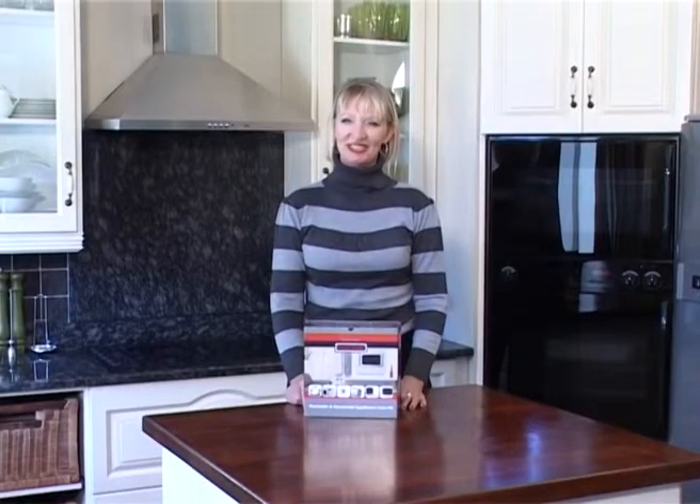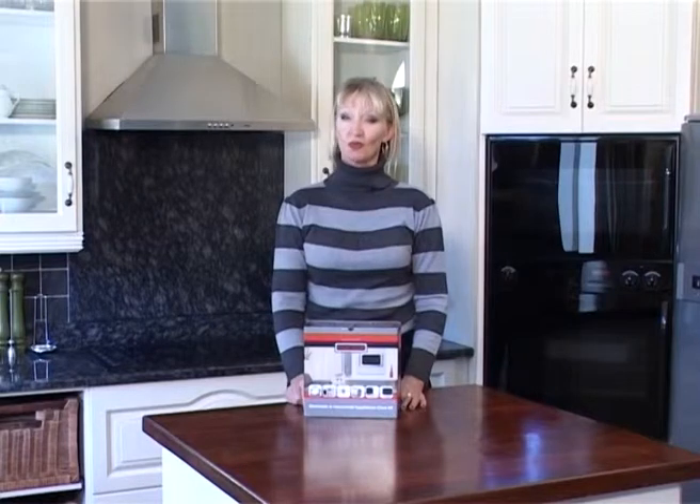Hello and welcome. I'm excited today to present to you some of MasterGuard's wonderful product range.